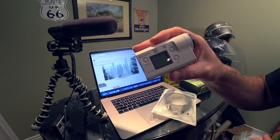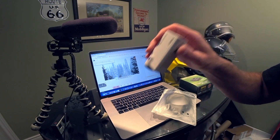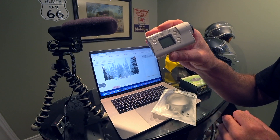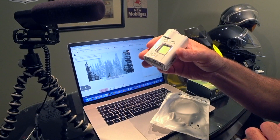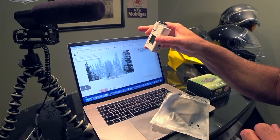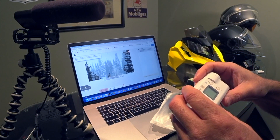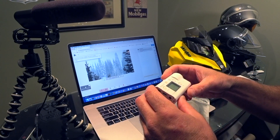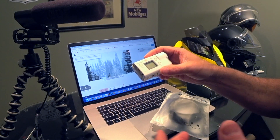I also assume you found this video because you know what a Sony FDR X3000 action camera is. It's just a rock-solid, awesome action camera that shoots 4K. I've been frustrated because I didn't like the video quality or the audio quality from the MacBook Pro.